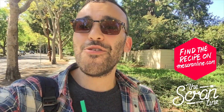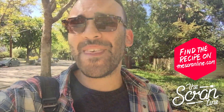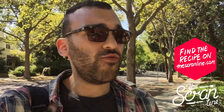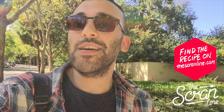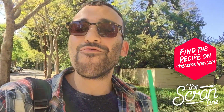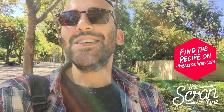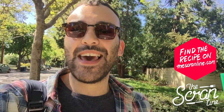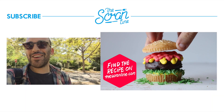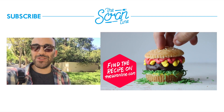That was my doughnut cake — I hope you enjoyed it! If you like the video, hit the like button, subscribe, and share it with your family and friends. The recipe will be on my website, thescranline.com, which is where all of my recipes live. Here is a preview of my last video — click on that to be taken to more deliciousness. Thanks for watching guys and I'll see you on the next episode of The Scran Line.